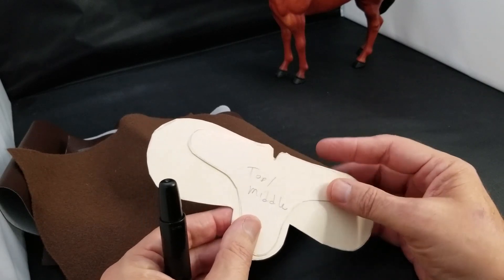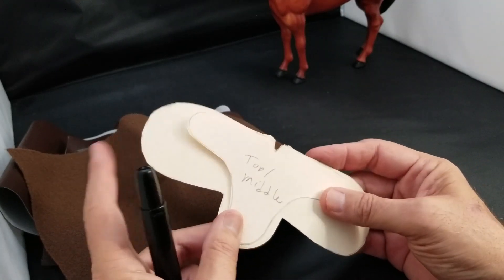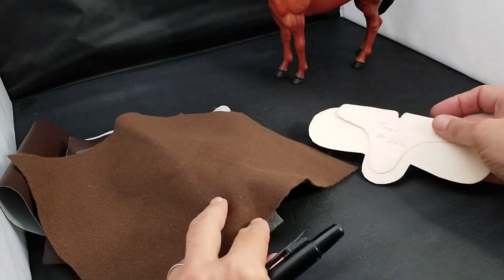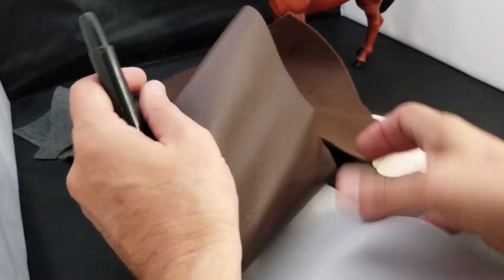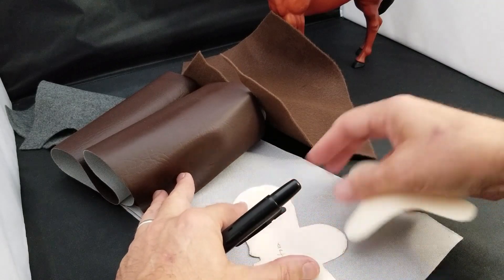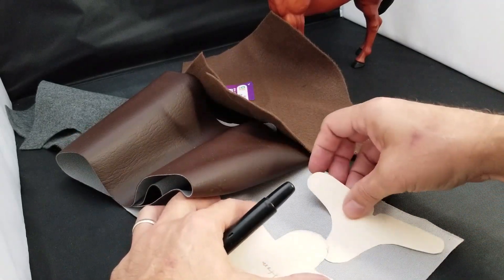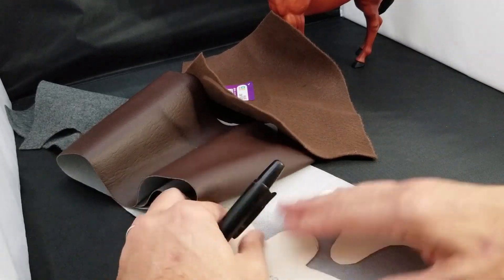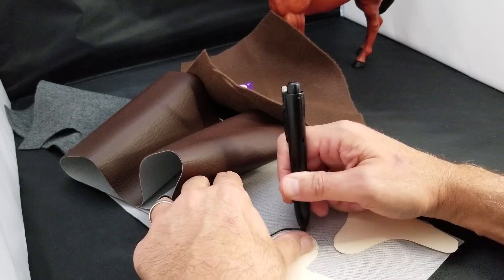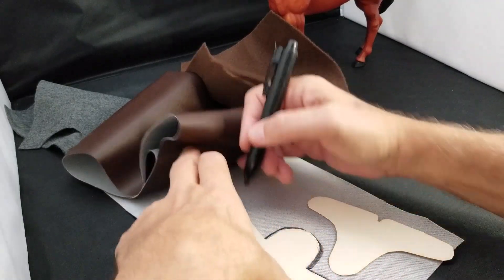You're also going to need these templates — I'm going to include them in the description below as a file. There are basically two different templates: the first is the top and middle for the saddle, and the other is the bottom part of the saddle. I'm going to layer it — a piece of vinyl, then felt, then another piece of vinyl. I'm going to start tracing it out now.